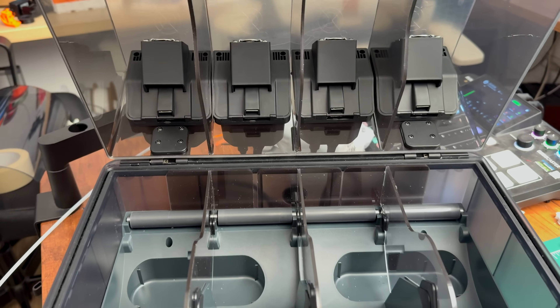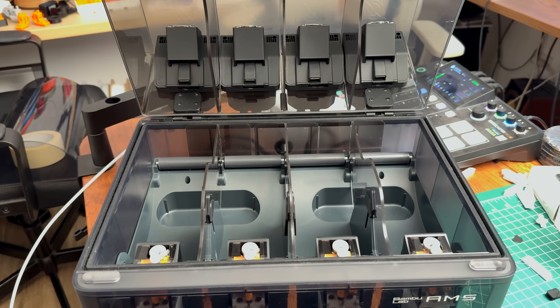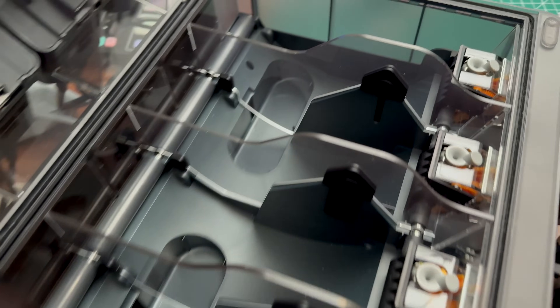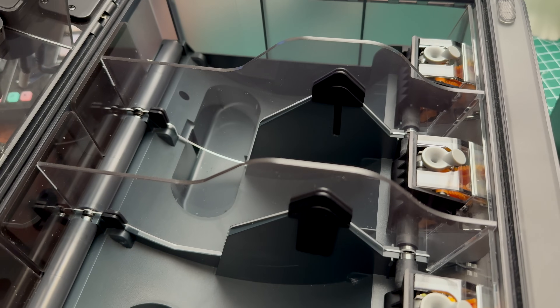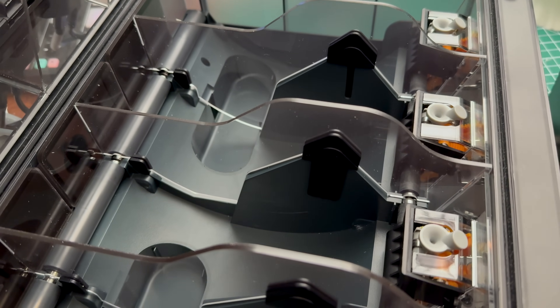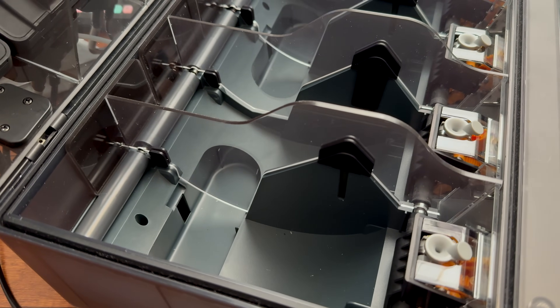In terms of the actual functions and the inside of the AMS — for example, if you want to take it apart to change one of the PTFE tubes if you have filament stuck — other than adding these acrylic plates in the middle to create four subdivisions inside the AMS, you don't really interfere with the actual AMS, and you don't have to unscrew or remove any parts inside it.